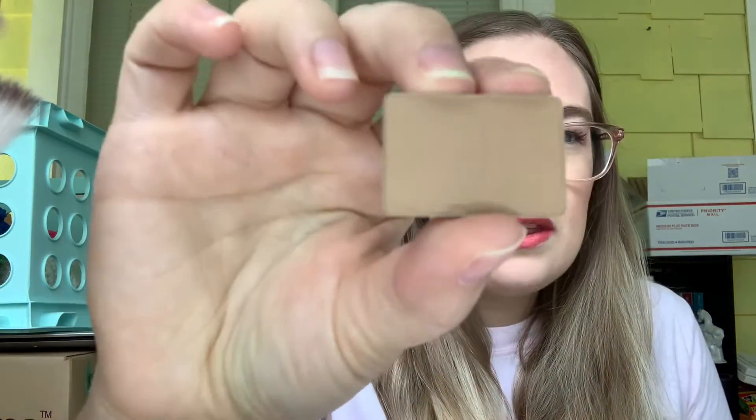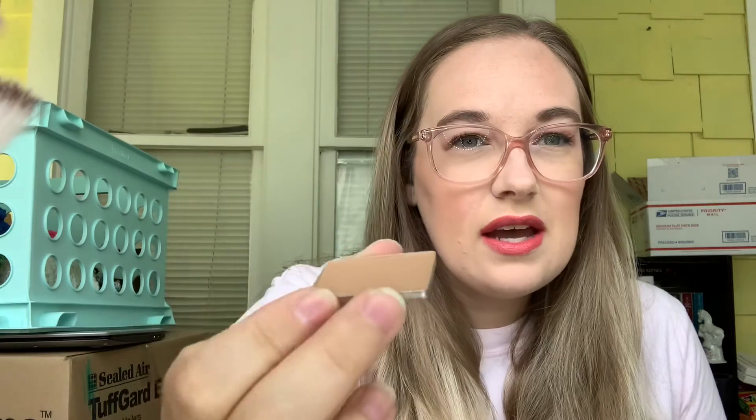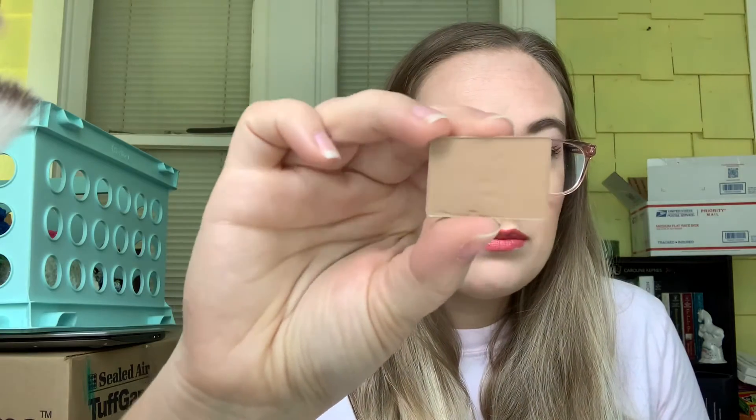I always forget this bronzer because it's in a big palette. I have been using it — you can still see the embossment — but I only used it twice last month since I barely did my makeup. Once I hit pan, I might roll this out and keep working on it, just to roll another product in. We'll see when we get there.